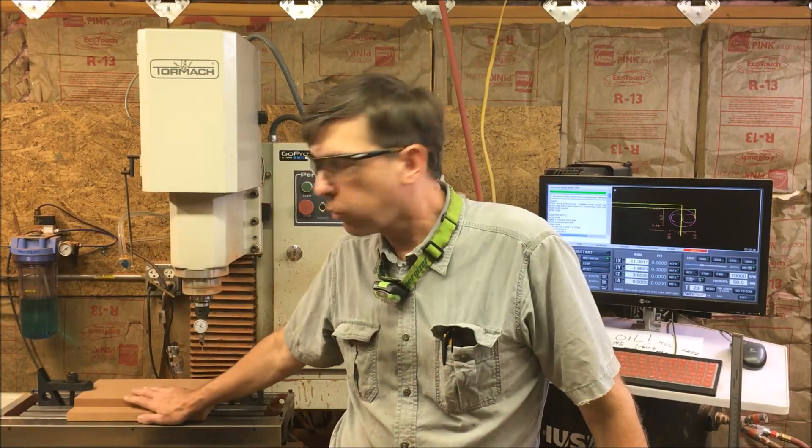Hey, Craig here. In this video I'm going to be continuing on with the vacuum box for my Twomok.